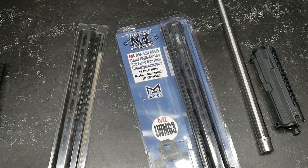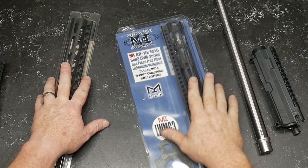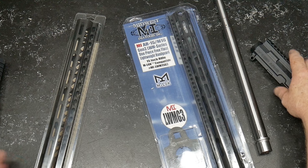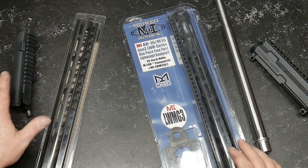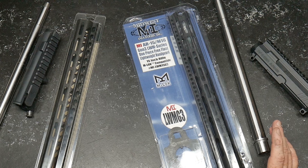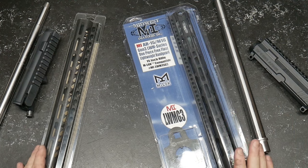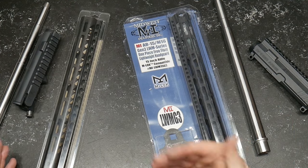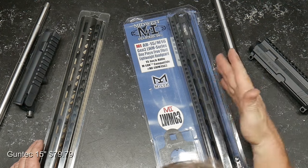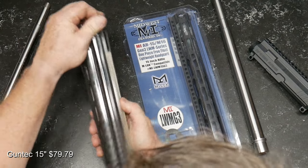All right guys, Boy 32 here. Check it out — this is the next step in the evolution of our economic three-gun rifle and our balls-to-the-wall three-gun rifle. What do we have here? I've got two different hand guards, and the reason we're doing this is we've got to do the barrel nuts. What I want to do is go ahead and finish accurizing these upper receivers, so the next step is we need to take a look at these things.